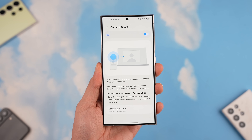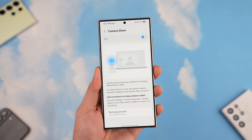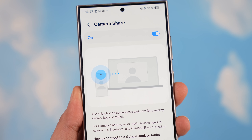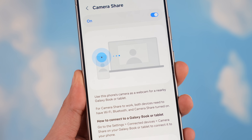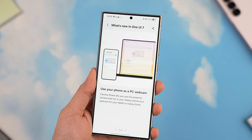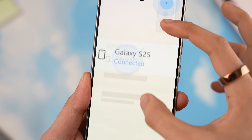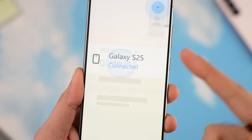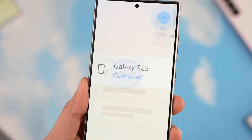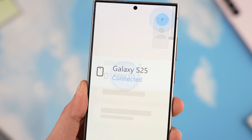Earlier I mentioned spotting a Galaxy S25 reference — and yes, it's in the Camera Share option, which lets you use your Galaxy camera as a webcam for a Windows laptop. This feature is not present yet in One UI 7.0, but the demonstration graphic shows Galaxy S25 instead of the S24, pretty much confirming the S25 series is coming in January very soon.